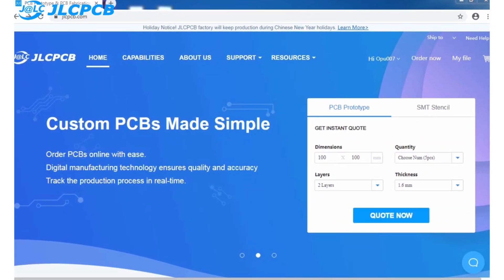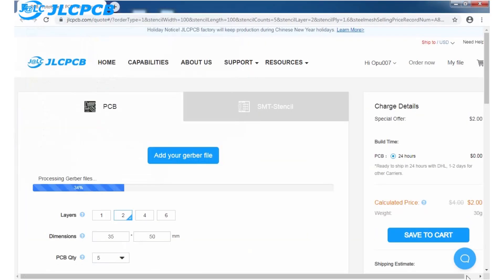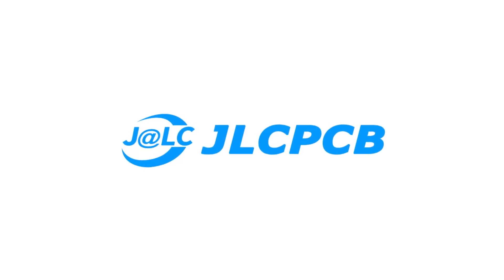Ordering a PCB is very simple. Just go to JLCPCB.com, click on quote now, upload the Gerber file of your PCB, select the PCB settings, and order your PCB of any color in just $2. Make sure to visit their website.